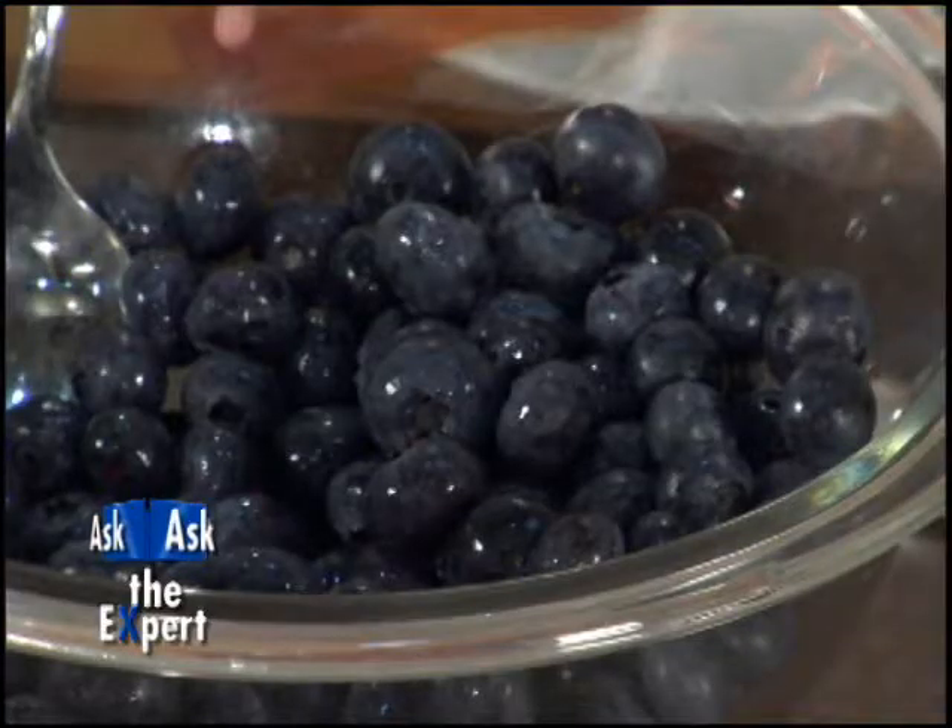This is Ask the Expert. I'm John Burgess and with me today is Chef Lisa Hemingway and we're here to talk about fresh blueberries. It's wintertime, we're getting close to getting out of that, so how do you find and use fresh blueberries this time of the year?